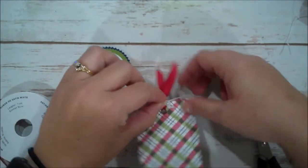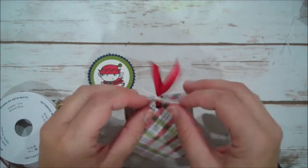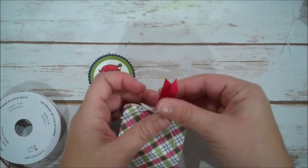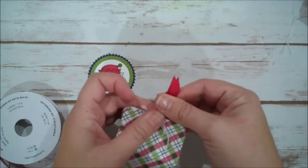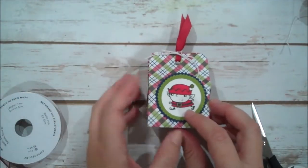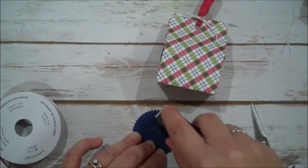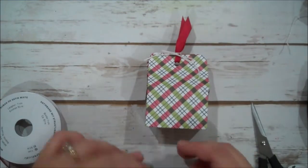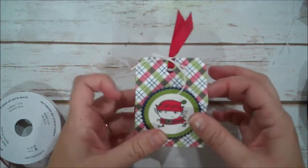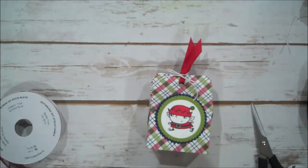We're going to do a bow. I can even out my ribbon again and then lay this down — you could pop this up with dimensionals as well if you wanted. I'm only going to put adhesive on that bottom half that is touching the front of our box, so you'd still have plenty of room. Look how cute that is!